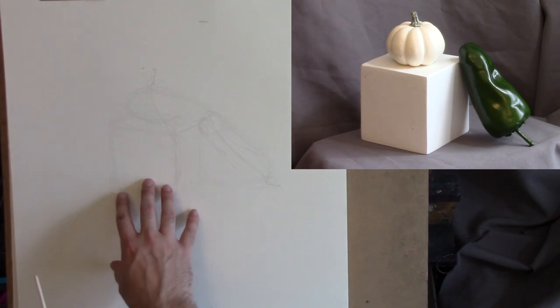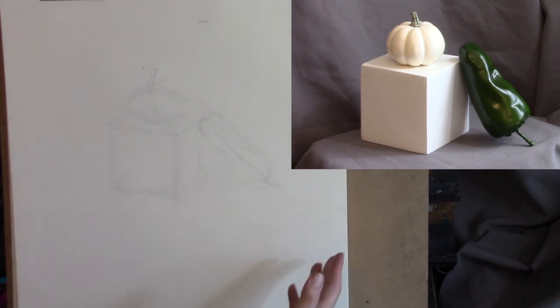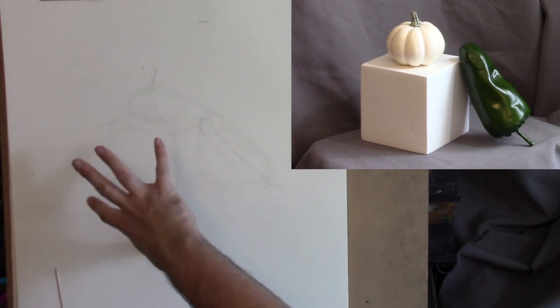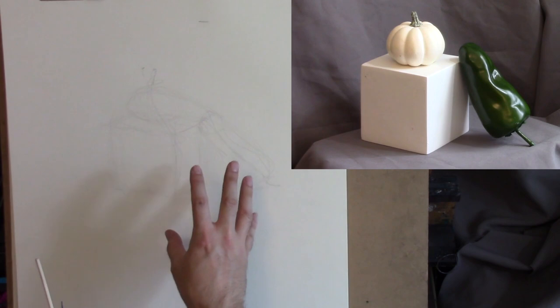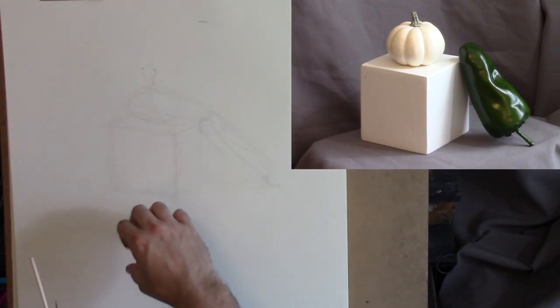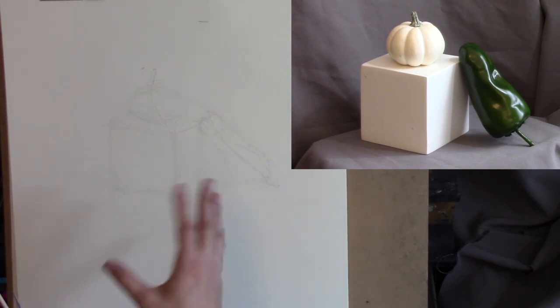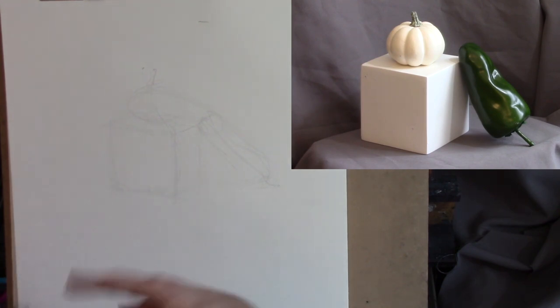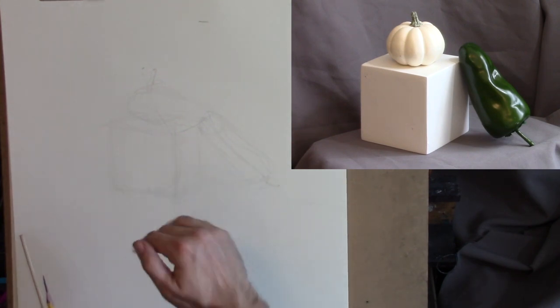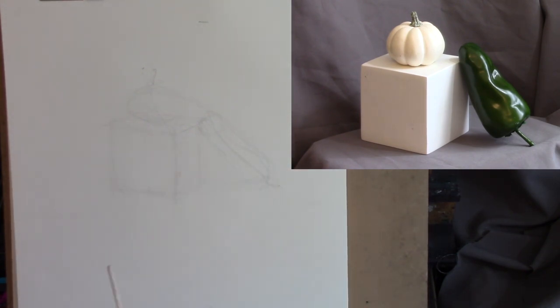Sometimes you're going to measure something in one way and it's not going to resolve your problem - that means you just need to think of another way of checking it. If one way isn't working, try a different way. Every drawing you do is going to present you with a different set of problems. There never really is one all-purpose perfect spot to start at. Generally speaking, think of your larger relationships first and gradually work down to the small. I just wanted to start off with a little bit of the strategy in my mind.